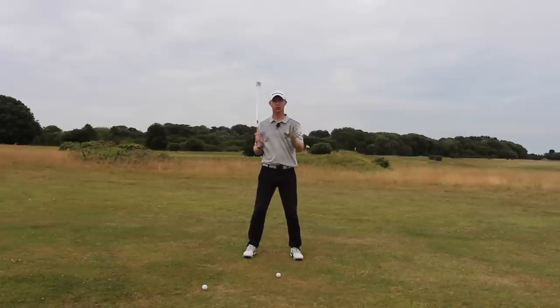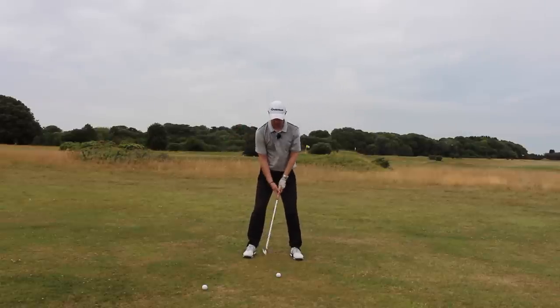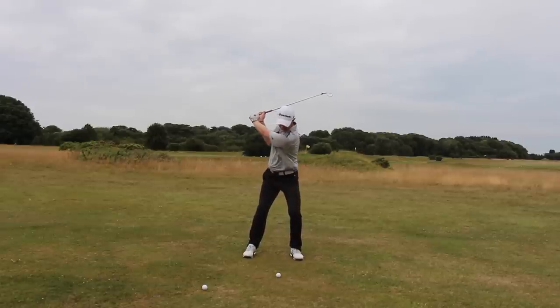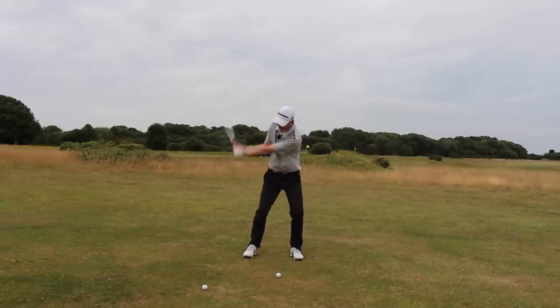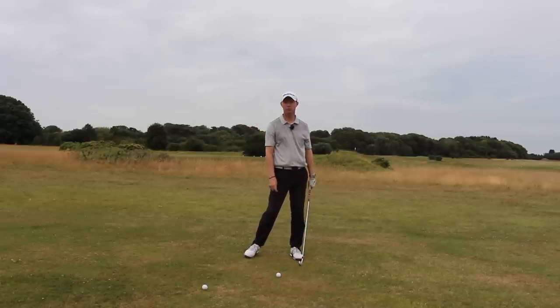Don't worry, you're not going to be reverse pivoting. We're going to be making a nice stable movement — there's not going to be any excessive movement here. We're just keeping the pressure on the lead side so when we get to the top of the backswing we're still with the slope, and then as we swing the club we want to make sure that the club goes down the slope. Because it's moving down the slope it's going to have a little bit less loft going through impact.